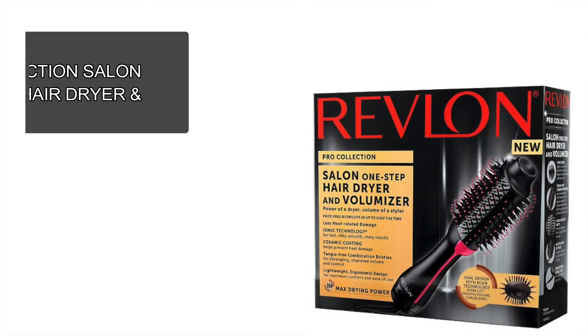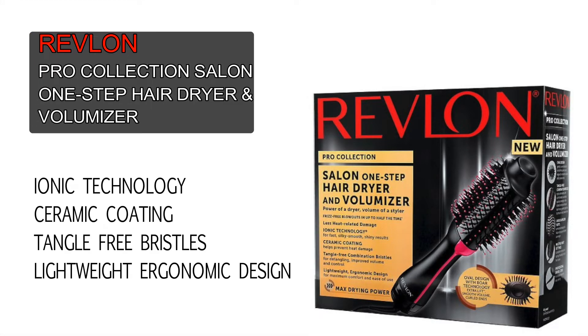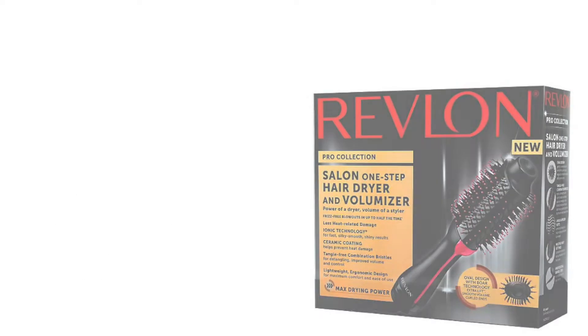Revlon's Pro Collection Salon One-Step Hair Dryer and Volumizer gives smooth blowouts in up to half the time, with less heat-related damage. It uses ionic technology for fast, silky smooth, shiny results, has ceramic coating which helps reduce damage, tangle-free combination bristles for detangling, improved volume and control, and a lightweight ergonomic design for maximum comfort and ease of use.